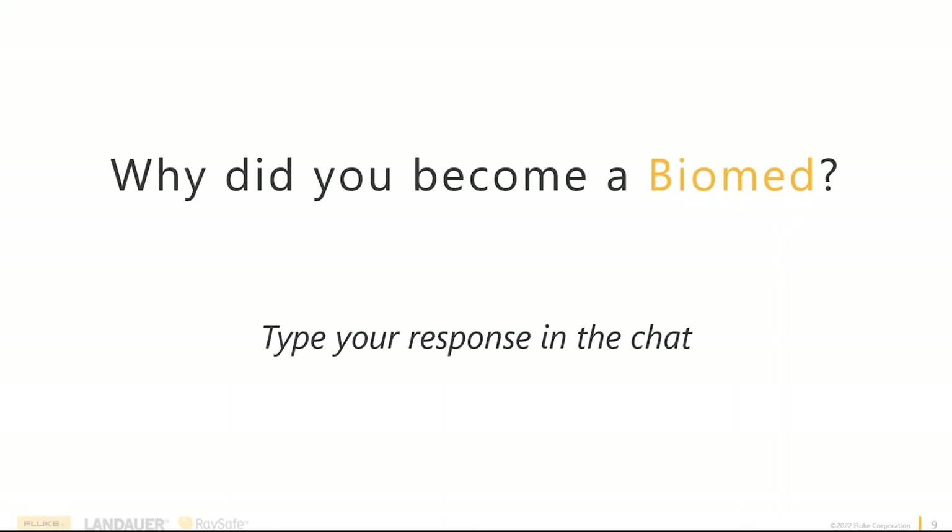Very much so. Once I got into the field, repairing medical equipment was neat, but then I realized you can start to specialize. I chose to work on sterilizers and anesthesia machines, then learned about radiology and imaging, and my path started to take me that way. About five or six years ago I fell into working with Fluke, and now it's a whole other horizon. I never would have thought in 2002 when I enrolled at Penn State that this is where I'd be 20 years later.